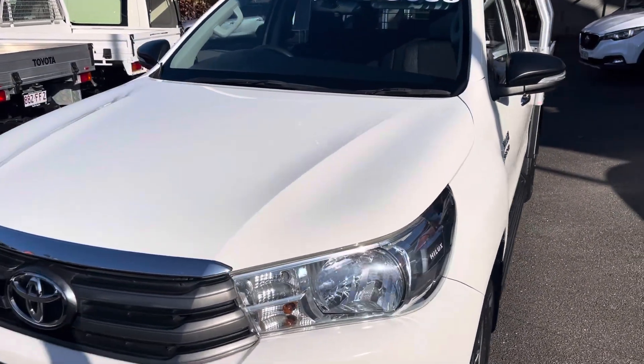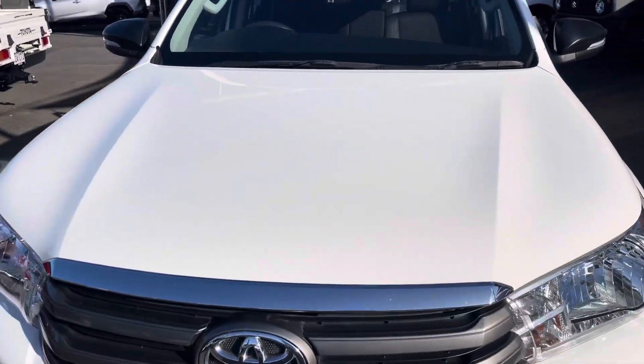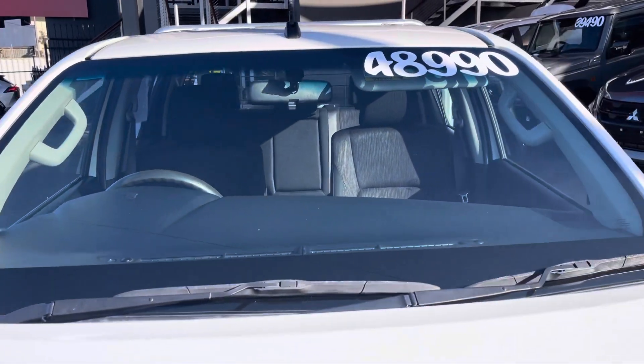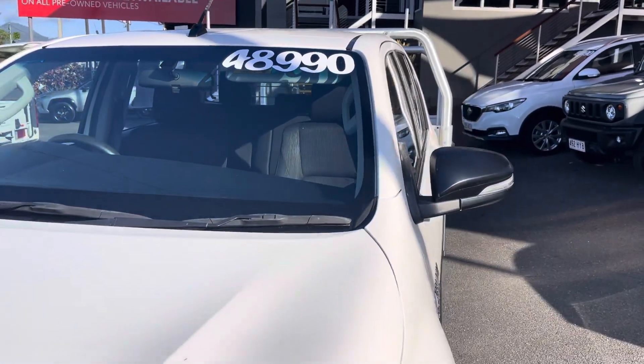I'll come up onto the front bonnet of the vehicle as well too. Just go across the top of the bonnet, just to make sure there's no chips or cracks in the windscreen as well too. Fantastic, Nicole.